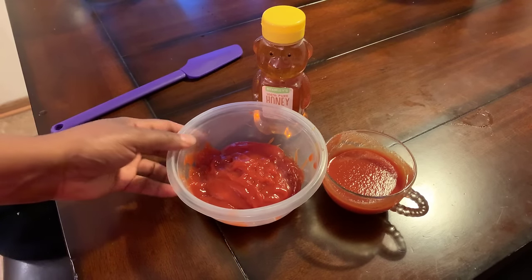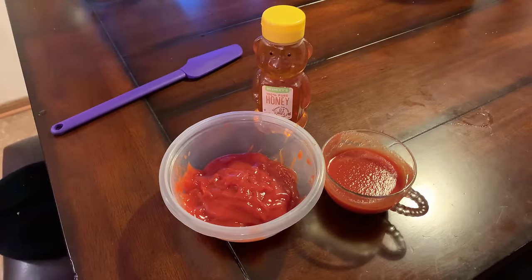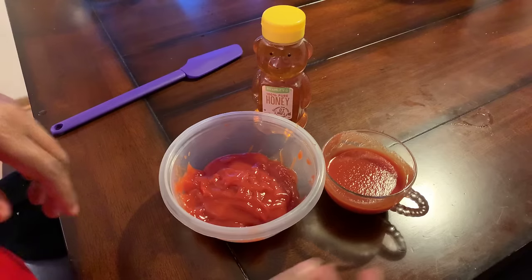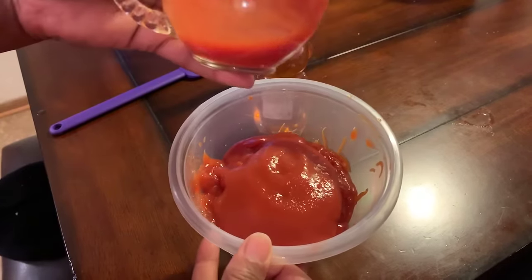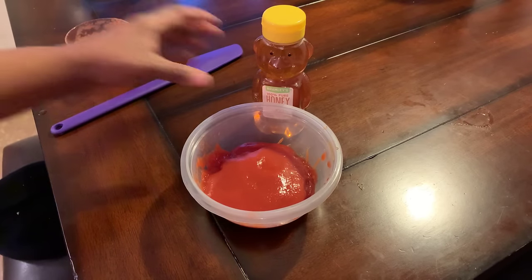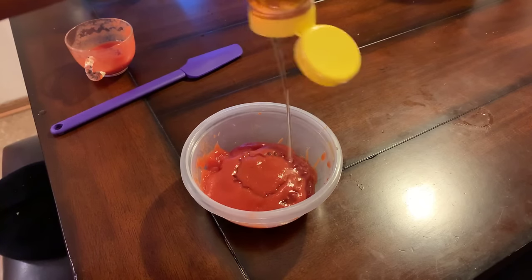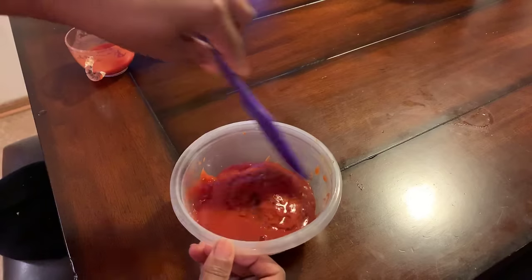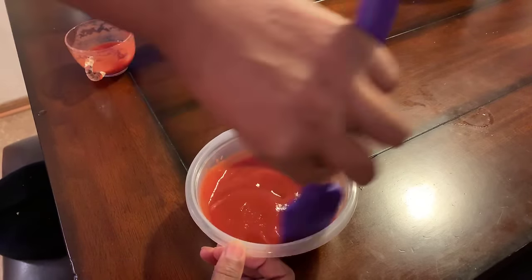Let me show you how to make this sauce. I've put some ketchup in there — however much ketchup you want, that's how much you use. I have a little bit of tomato sauce — just a little bit is all I need. And then we're going to put some honey in. We're going to mix this bad boy up. This is our sauce that we're going to put on top of this meatloaf.